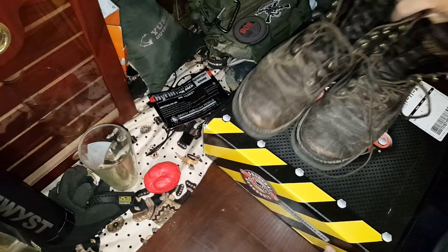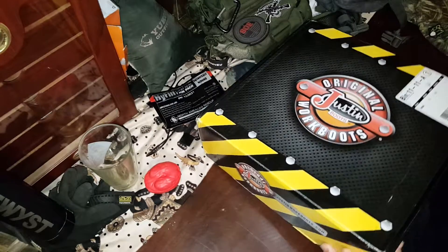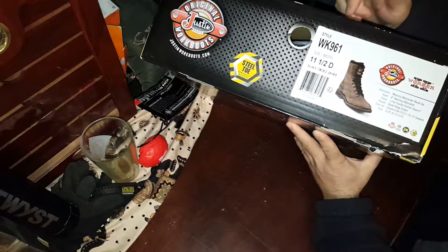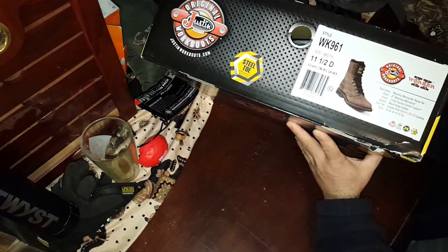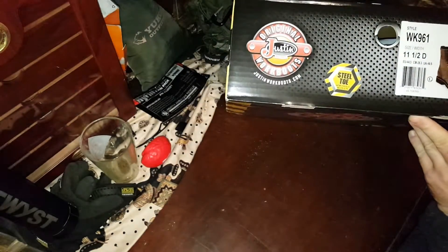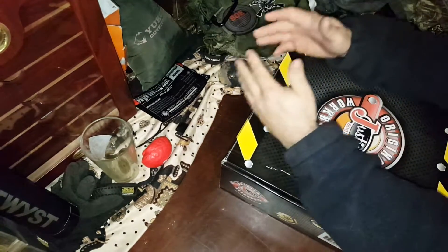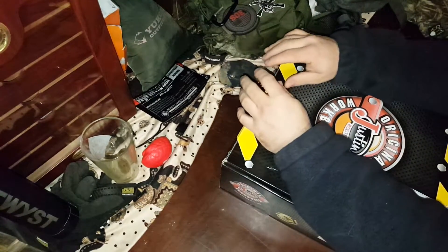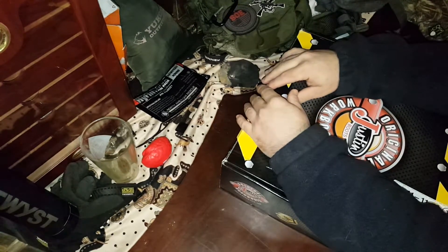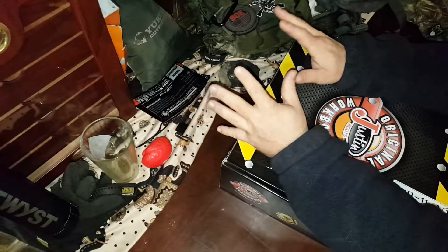The previous pair of Justins I had were size 11 and a half D, and these are the WK 961's, 11 and a half D. Basically they're waterproof, lace-up 8 inch boots — Wyoming Waterproof is what they're called. They got the J Flex comfort system, a shank, and a steel toe. All this cool stuff. Looked great online and I finally got the boots in.